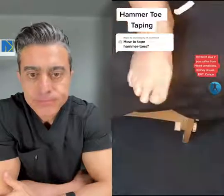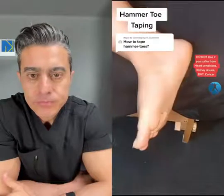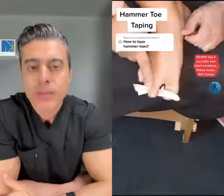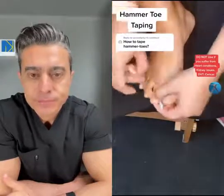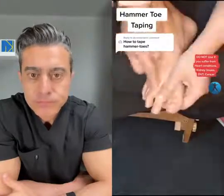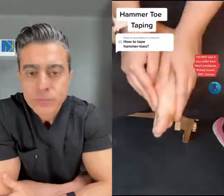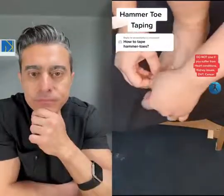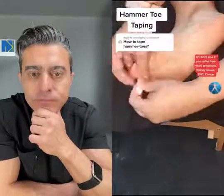Now for the second strip, go from under and just before the joint. Push the joint down to the position you want and stretch to 80%, going across. You're going to form an X on top of your foot this time. Repeat this again with a further two strips.